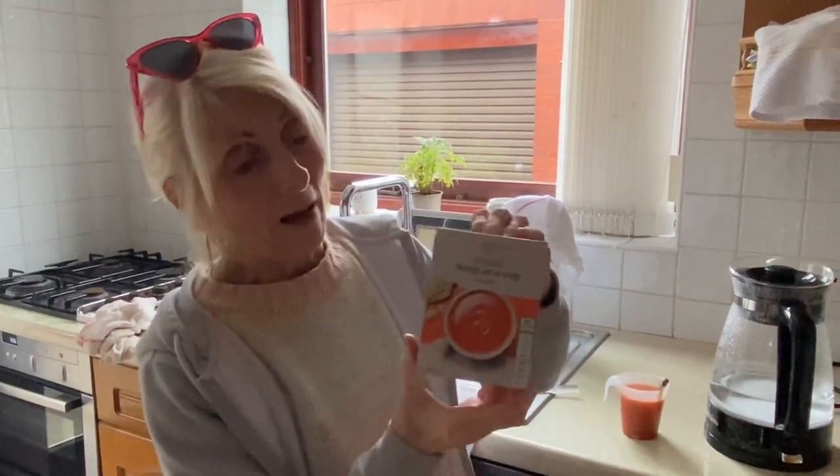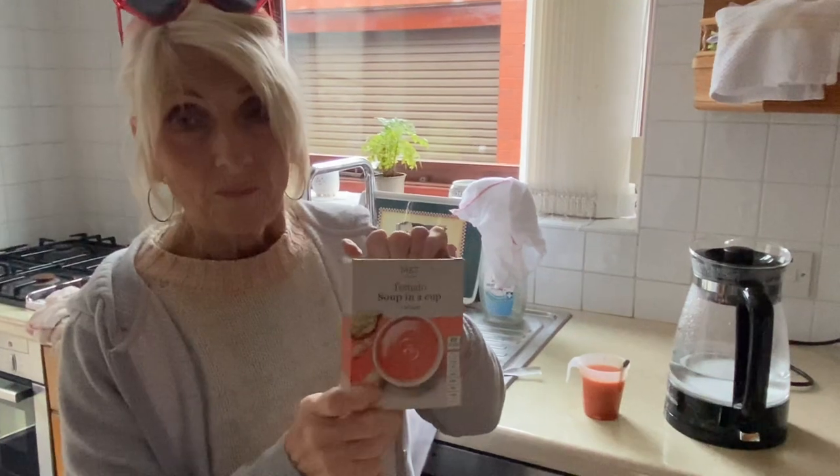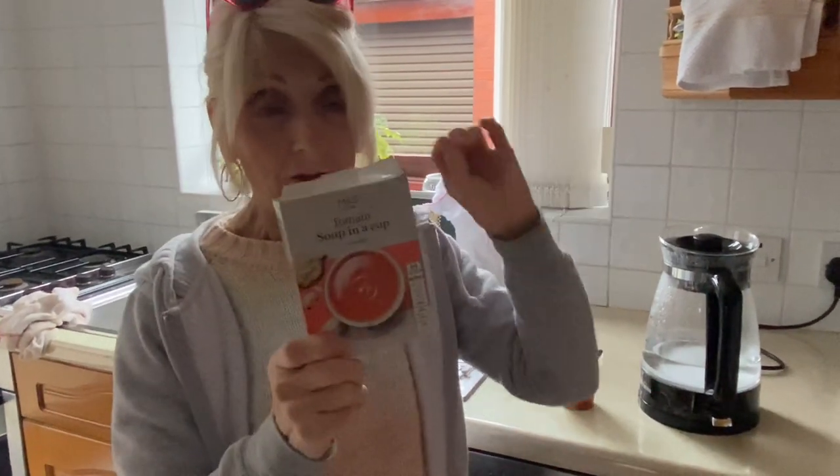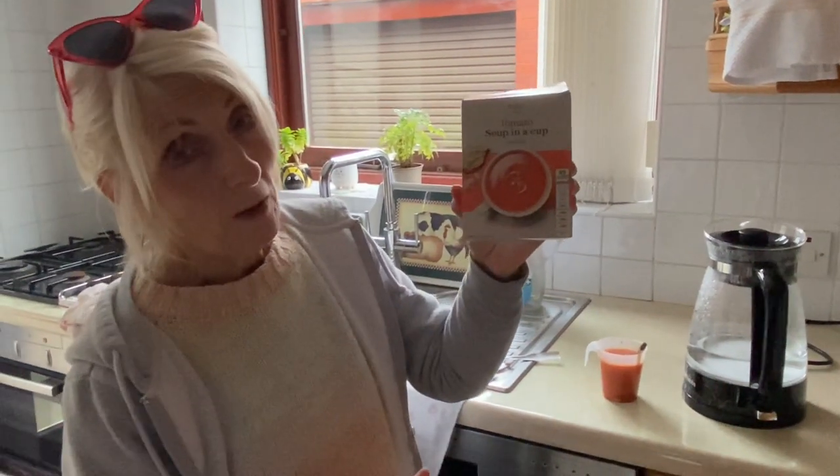I'll put everything in the description below. If you like it, press that bell for notifications, and I'll bring you more. Thank you, enjoy!